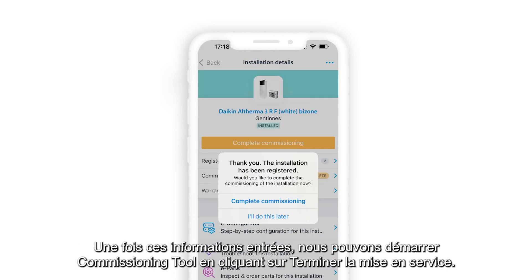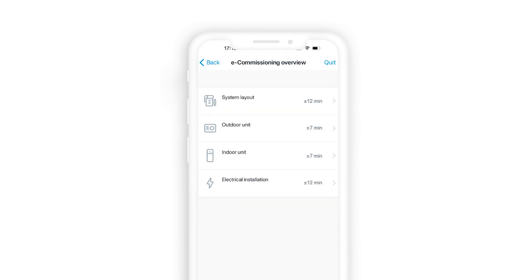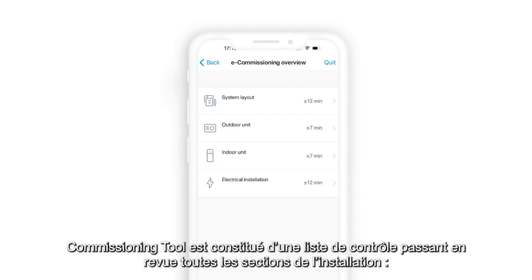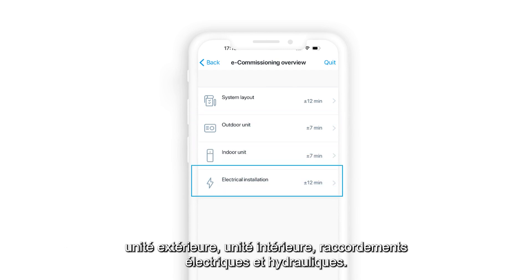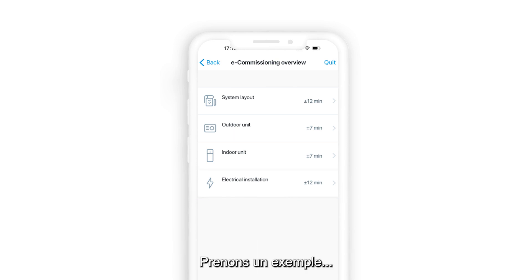After these steps we can start the commissioning tool by clicking on 'complete commissioning.' The commissioning tool consists of a checklist that goes through all the parts of the installation: outdoor unit, indoor unit, and hydraulic and electrical connections. Let's see some examples.